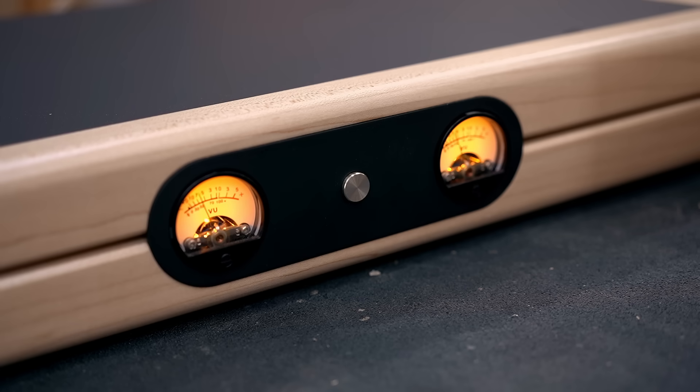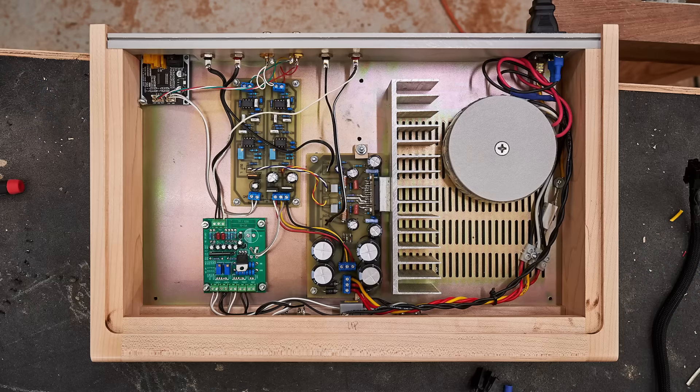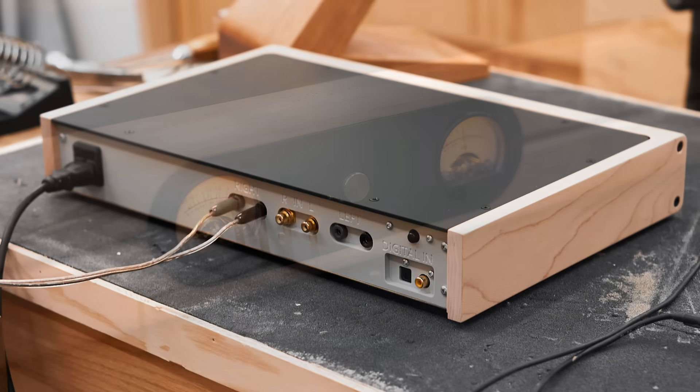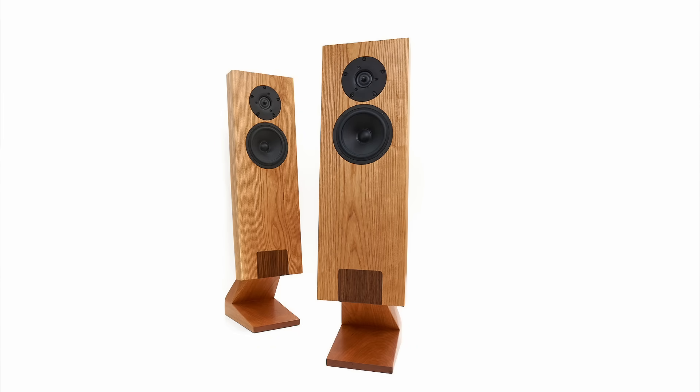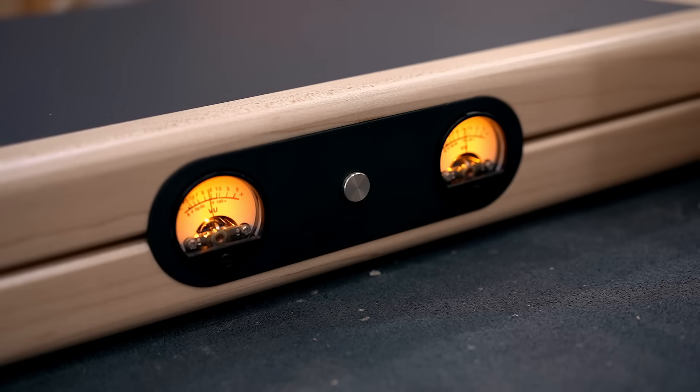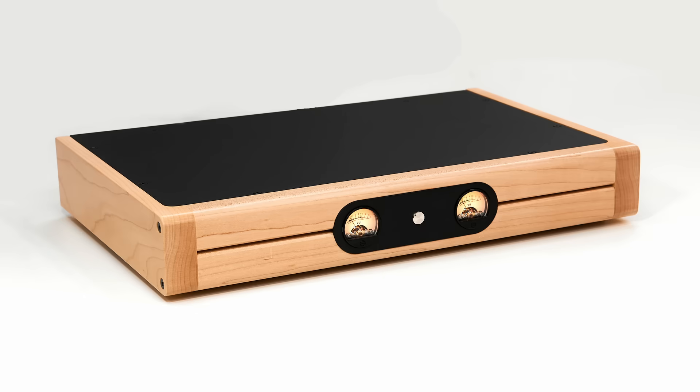Turning it on makes no noise whatsoever, and then you put some music through and sound comes out. All in all, a very satisfying project. I used to be into this a lot deeper a few years ago, and it's nice to get back to it — especially when you can make something that actually works. I made this amplifier specifically to drive the small open baffle speakers that I made recently. If you're interested in seeing how I made those, there's a link in the description.